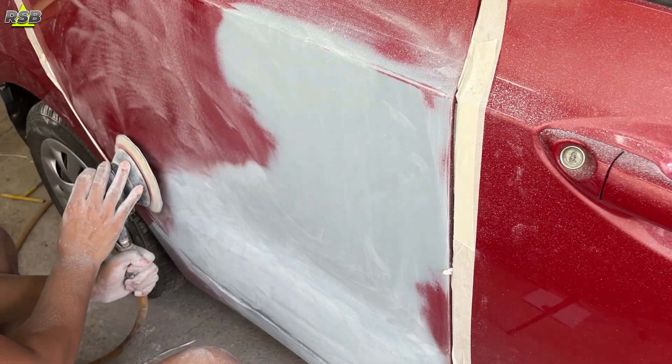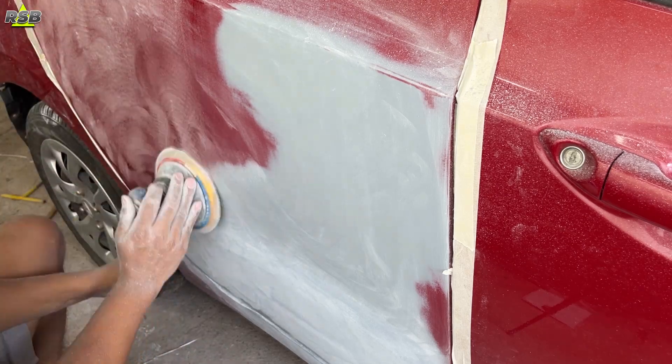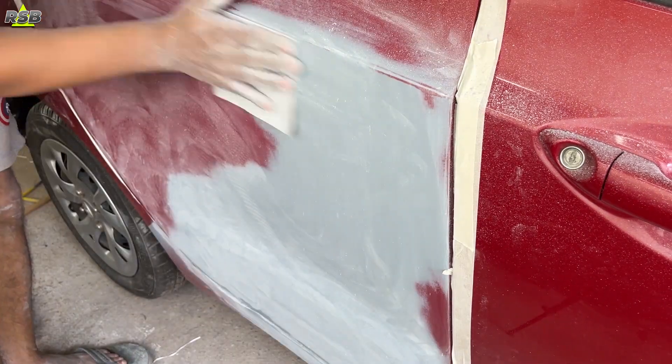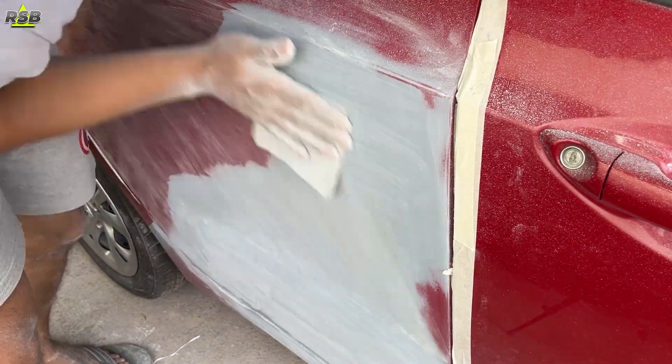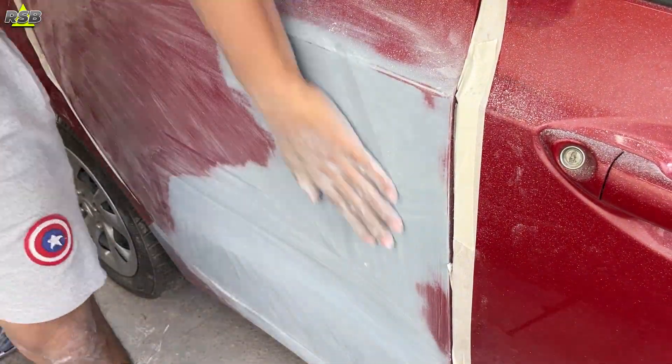I have taken out my door handle because if you don't remove the door handle you can mess up your paint job — you might get runs or orange peel because it becomes difficult to paint around it. If you want a good finish, you will have to take it out.